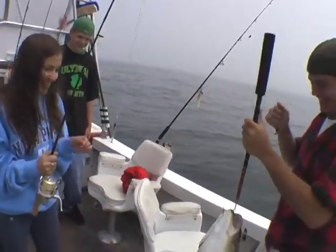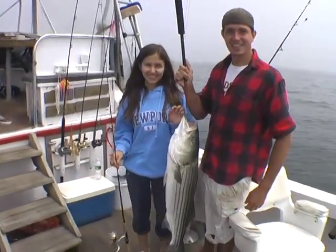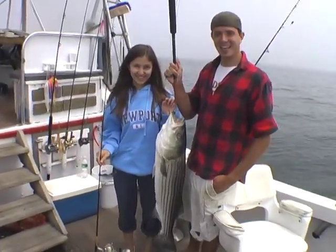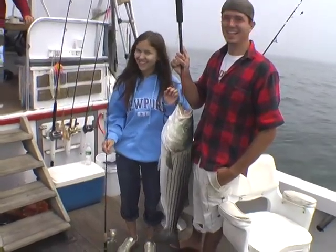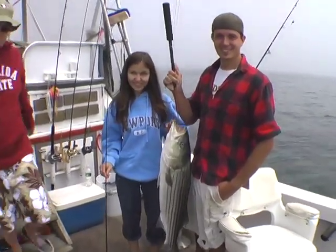Go next to the fish. Albina. You caught that on six pound test. That's a 20 pound fish. Wow. Not too many people can do that.